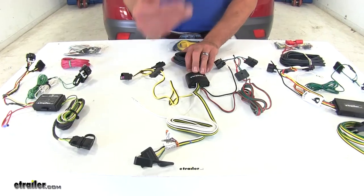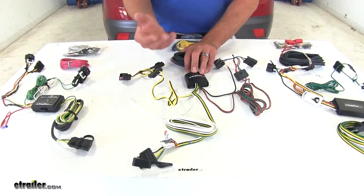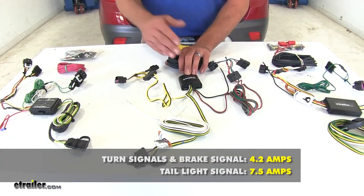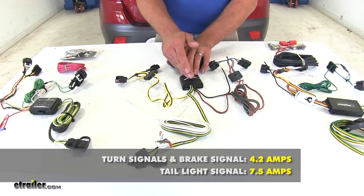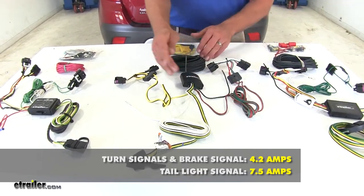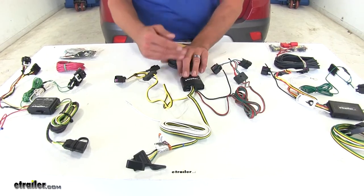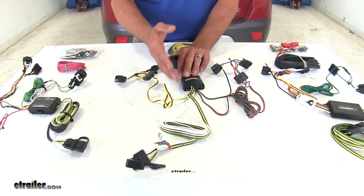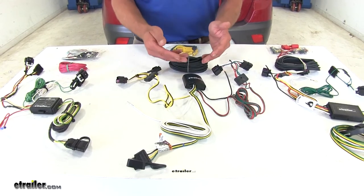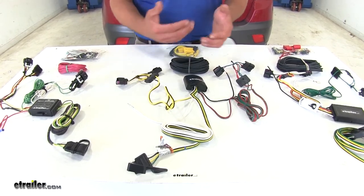The Takancha is going to step that up a little bit, giving us a little bit more output. We're at 4.2 amps on the left and right turn signal and brake, and a full 7.5 amps going out to our tail light circuit. So that's going to make the Takancha an ideal setup if you have a trailer that has a lot of lights — maybe a smaller enclosed trailer with a lot of lights, especially if those lights are incandescent.